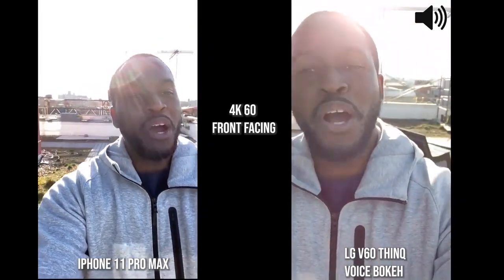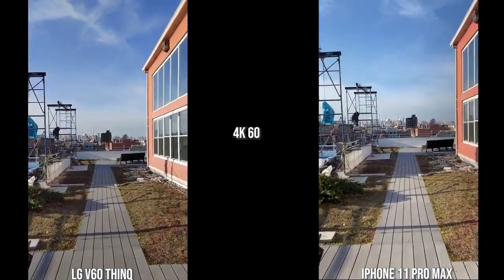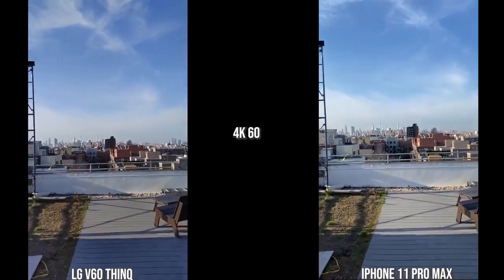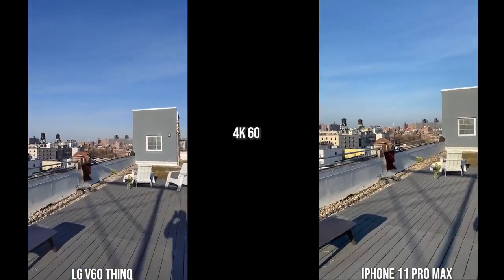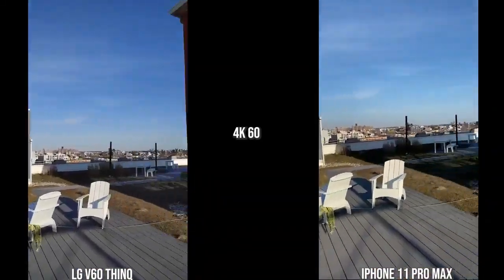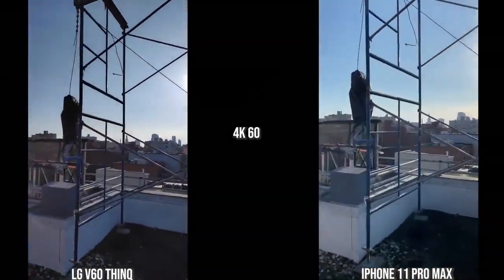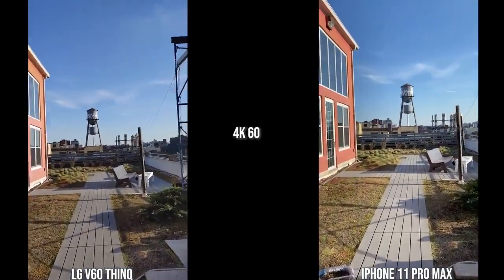Moving over to the rear cameras of both the iPhone 11 Pro Max and the LG V60 ThinQ, the first thing you notice is the iPhone stabilization — it is really, really good compared to the LG, which is actually quite shaky. In terms of color tones they look quite similar to the actual environment. For stabilization, I rank the iPhone number one, the Galaxy S20 Ultra number two, the Huawei number three, and the LG V60 ThinQ number four.